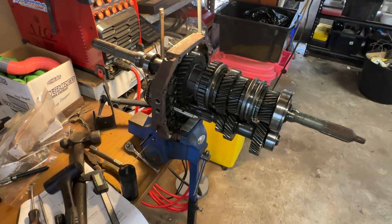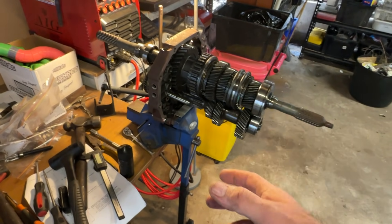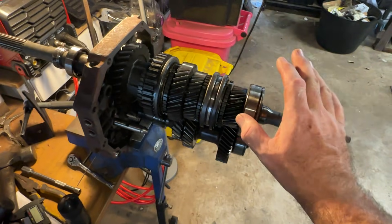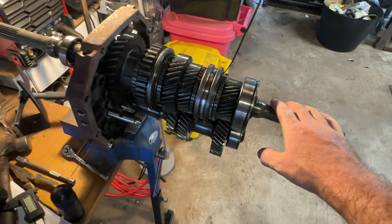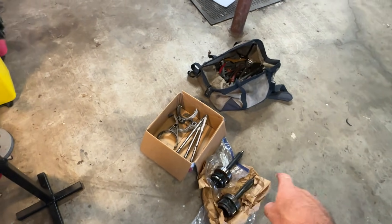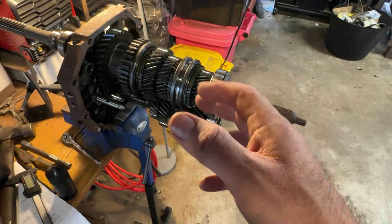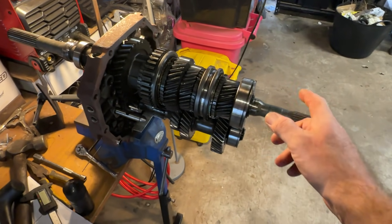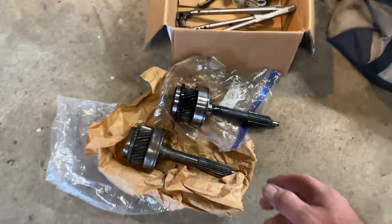His car is auto at the moment, so it has quite a high diff ratio like a 3.7 or 3.9. Because this gearbox is out of a two-wheel drive ute, it has a very short first gear, a reasonably short second gear, and also a reasonably short third gear in comparison to the R154. We're going to keep the higher diff ratio and I don't think it'll be too bad — my mate has the same gearbox in his car and we did the same thing.